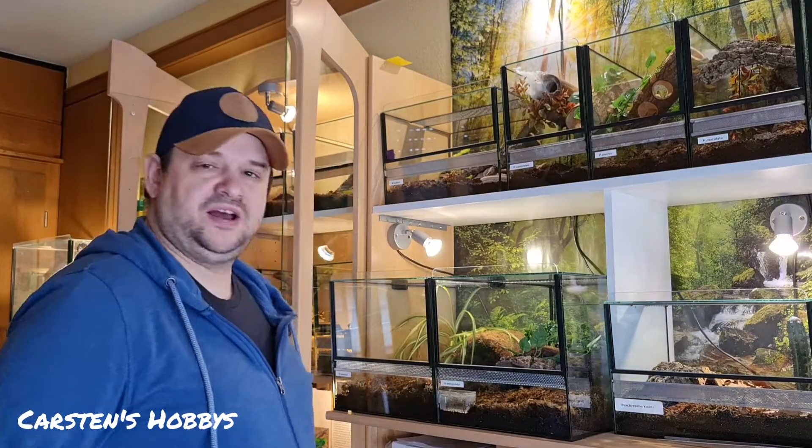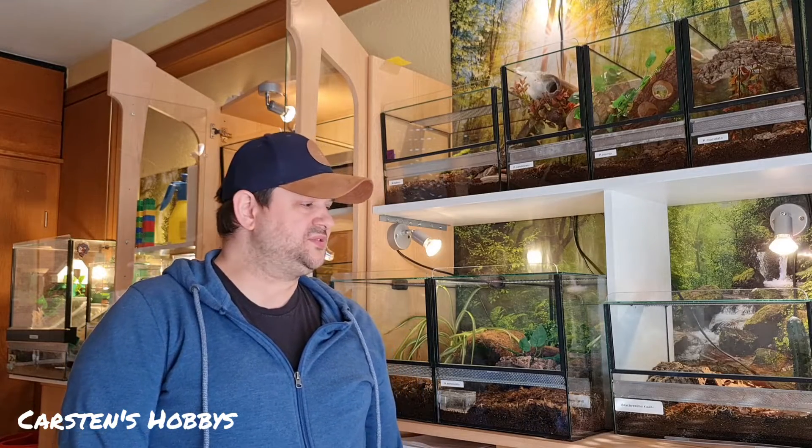Hallo alle miteinander, da bin ich wieder. Mein Kameramann ist leider nicht da und deswegen muss ich das erstmal wieder so machen. Ich wollte noch ein kleines Zwischenvideo machen.